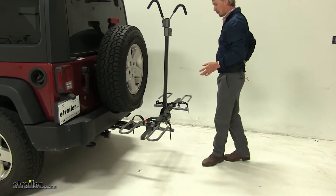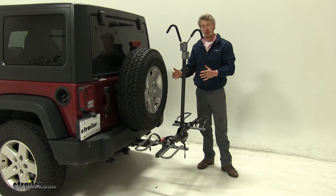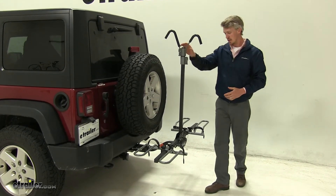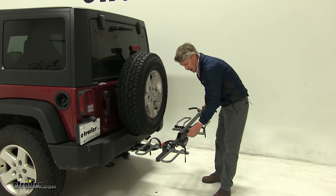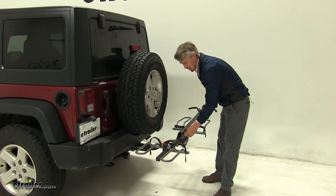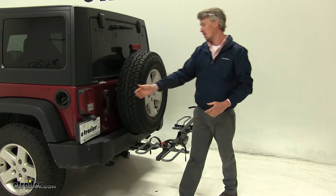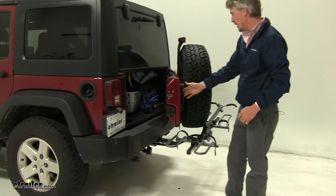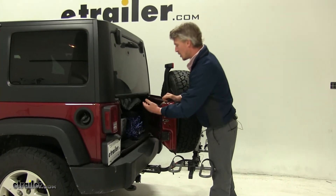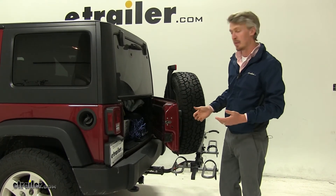Though this bike rack can't tilt away and can't fold upward, we do have the option to fold down our center mast to the left or right so we can gain access to our spare tire or our hatch. We can't open it all the way, but we can still gain a little bit of access to remove any gear like helmets or gloves that we might have with us on our trip.